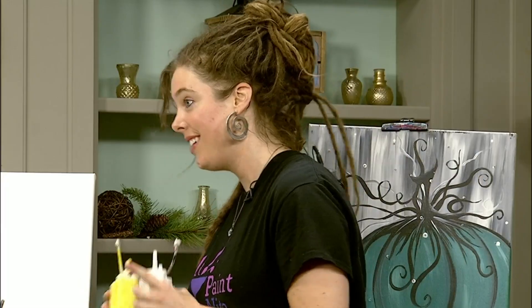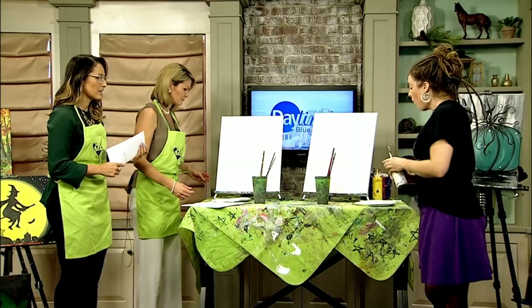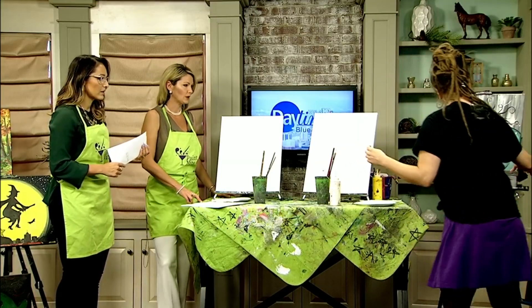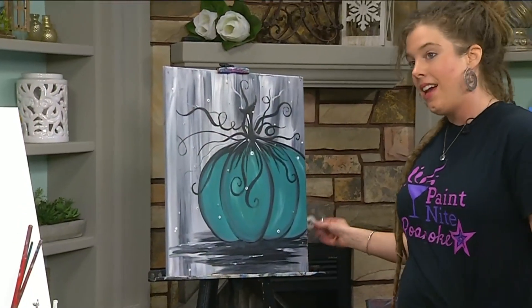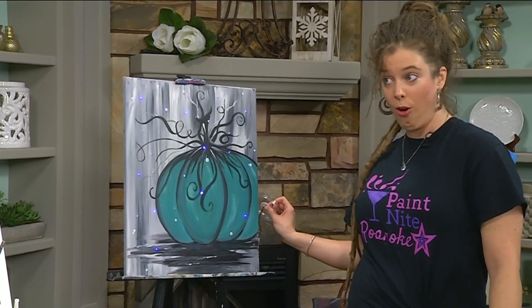Thank you so much for joining us. So what are we going to be painting today? You all are going to be whipping up your own rendition of the Tempting Teal Pumpkin. That looks really good. Lighting optional, of course.